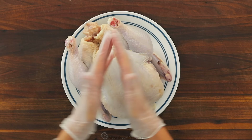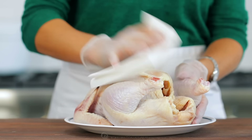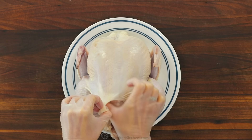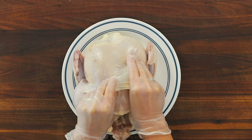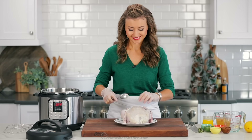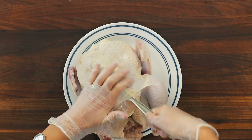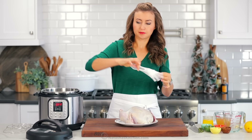We start with one whole chicken. If your chicken has a bag of giblets inside, make sure you remove it. Pat dry the chicken all over with a paper towel. Place the chicken breast side up and, starting from the drumstick side, loosen the skin from the chicken breast using the back of a spoon. Be careful not to tear the skin because we're gonna fill that space with a delicious flavored butter.